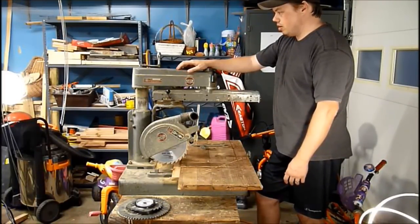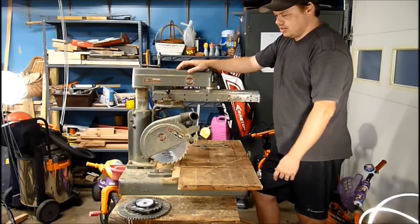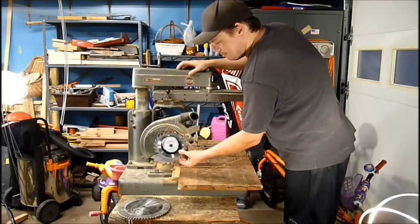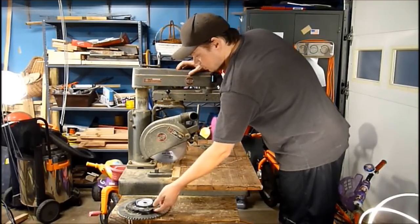I bought it for $125, and it came with I think six saw blades, and even an adjustable dado blade. I didn't have one of these before — I'll have the finger joint — so this will be nice as well.